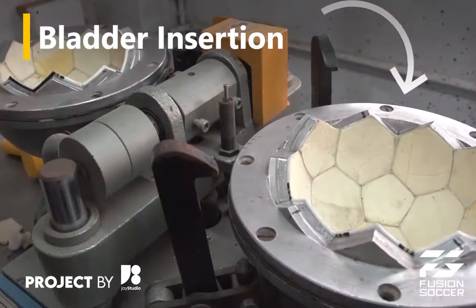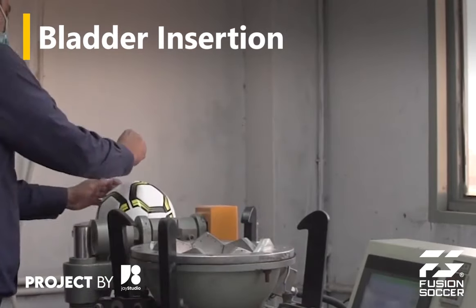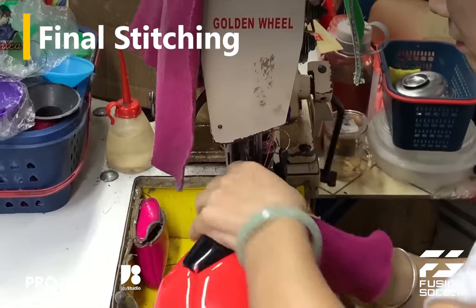A rubber or latex bladder is inserted into the stitched panels. After the bladder is inserted, the remaining panels are stitched together to encase the bladder fully.